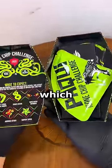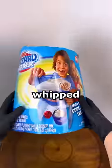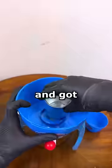It came in this really nice packaging, which honestly it better, because it was $15 for one chip. But anyways, I whipped out my 13-year-old ice cream maker and got my ingredients together.